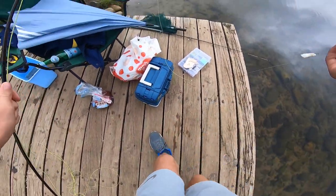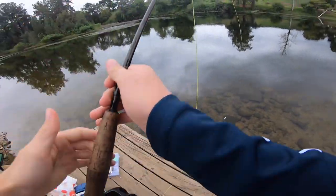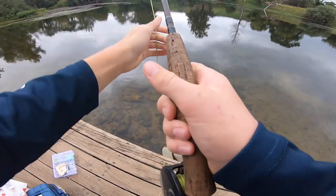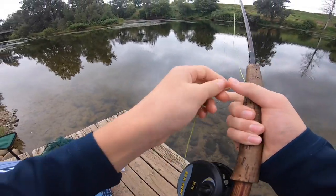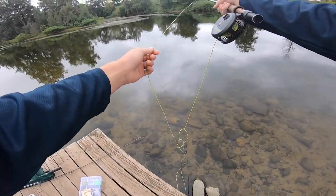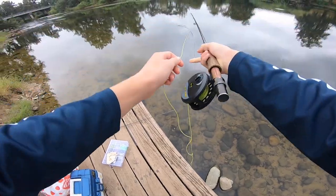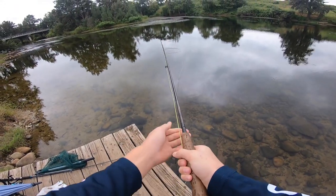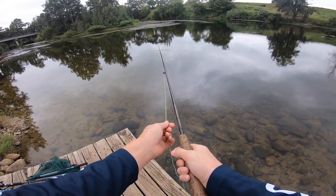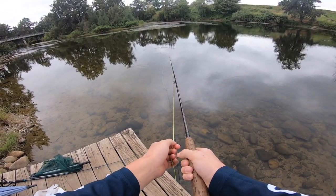Usually you lose your bait pretty quickly and you have to rebait — and that's okay. After doing that a few times, you should have already caught a fish. Just lightly take your rod out like that, let it sit there, and when you feel a bite, just try and hook it in its mouth better.